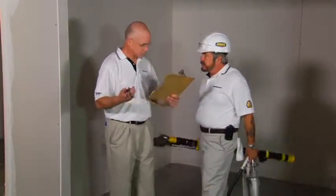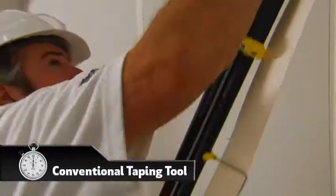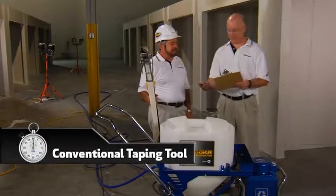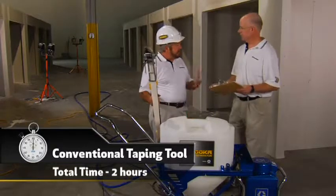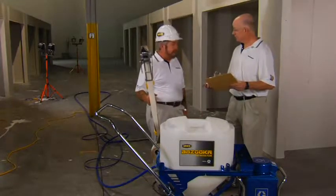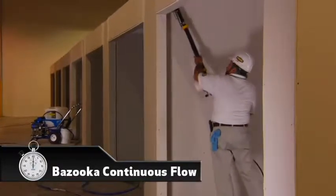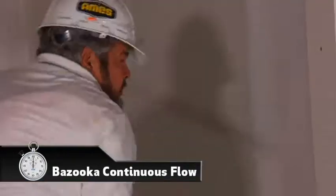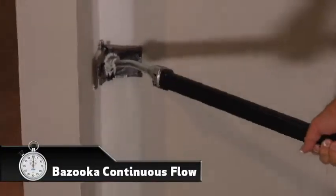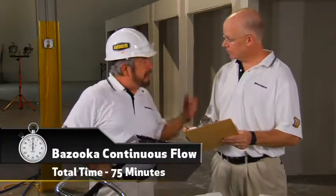Next, let's go with the conventional automatic taping tools. The conventional taping tool cut the time down to two hours. Now let's finish the same space with the Bazooka continuous flow system — no need to fill the tools, just flip the switch and away we go. Al is applying the finish coat to a corner — look at the speed and perfect square 90s. The cumulative time for taping and finishing with continuous flow is 75 minutes, and we saved 35 trips to the manual pump.